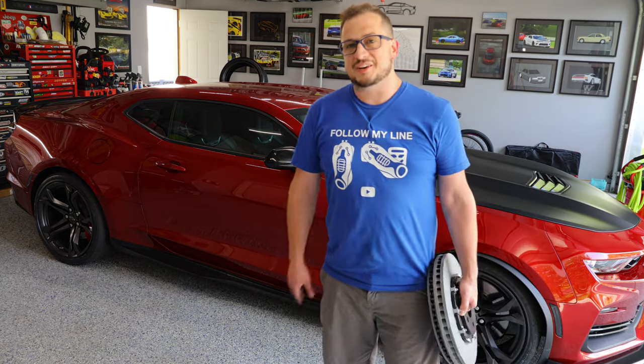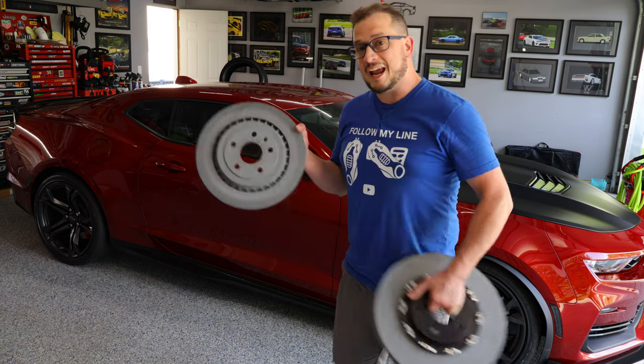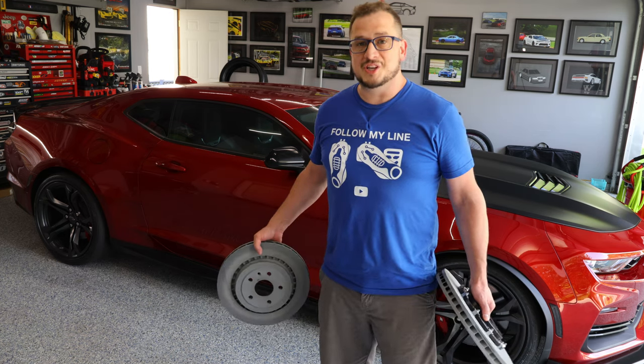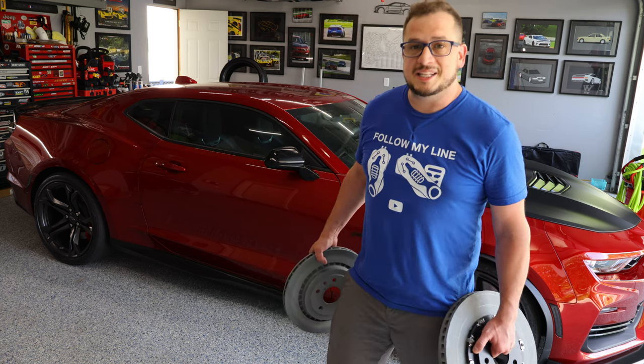Hi everybody, welcome back to the channel. Today we're going to cover how to change the front and the rear rotors on your 2016 to 2024 Camaro SS or ZL1. Come with me, I'll show you all the tools that we need and the steps that we need to take.